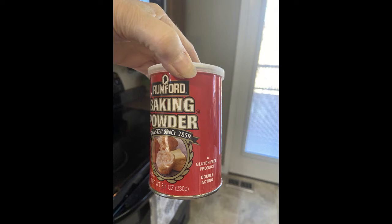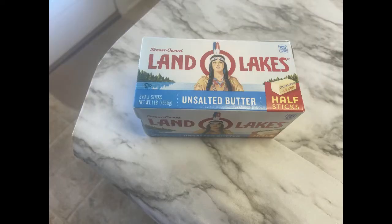Here is the baking powder that I use — it's gluten-free and I use it all the time. And the Land O'Lakes Unsalted Butter — I use that all the time and love it.